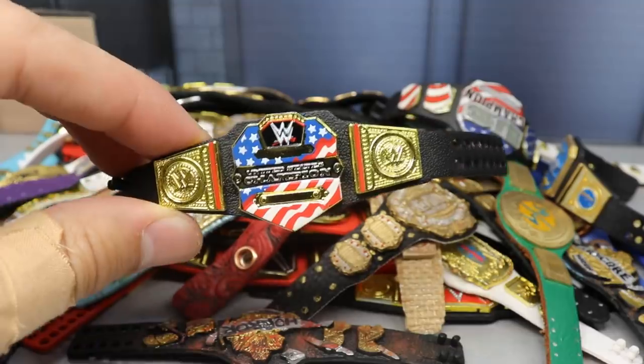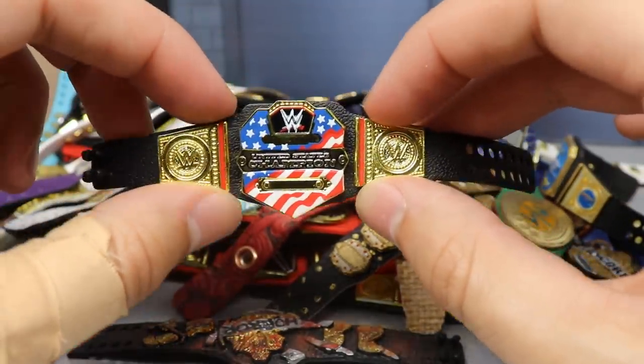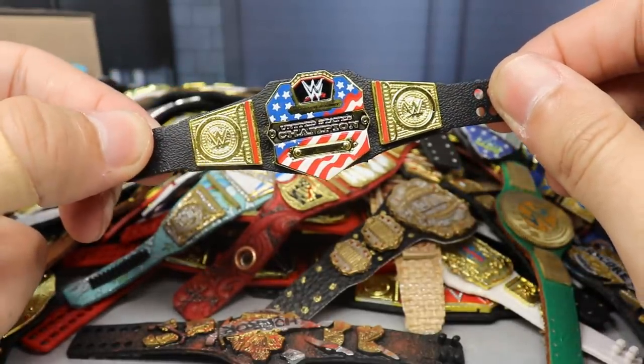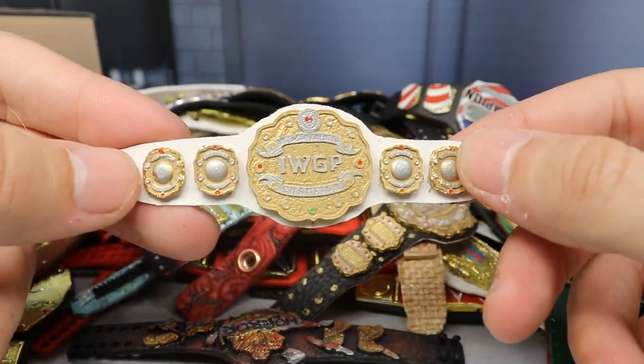Next up we have one of our plate switches — it's the WWE Championship strap with the United States Championship plate in the middle and the Universal side plates on the sides. It really looks like a modern U.S. title, a very different take if you don't want the regular U.S. title in your pick feds or shows.